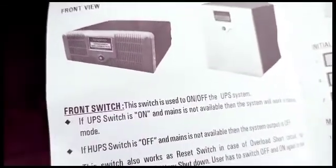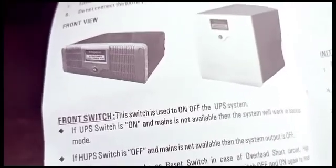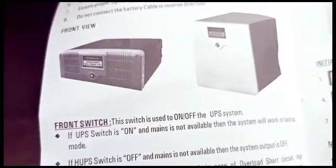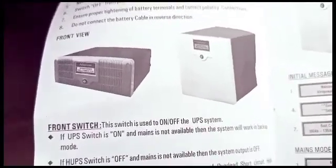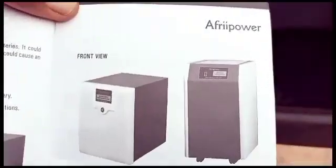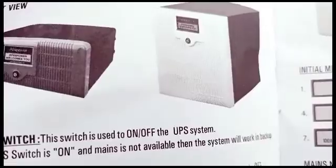These are the different models. Right here is the 1KVA, next to it is the 2.5KVA, then the 5KVA and the 10KVA. This is the one I actually got — the 2.5KVA, which I will be installing shortly.